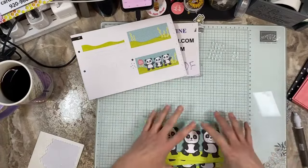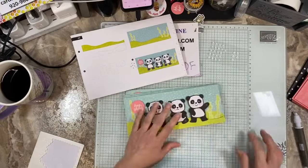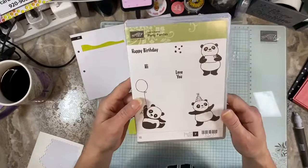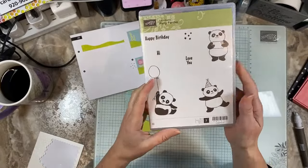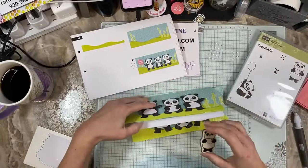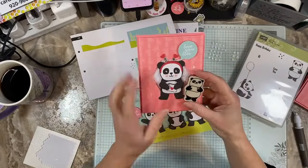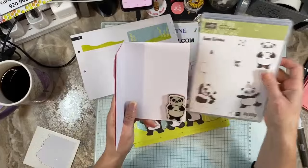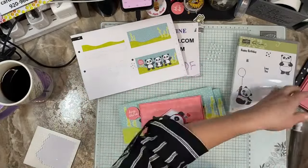I was thinking — there was a celebration set from many moons ago. I was looking for pandas and it was under Party Pandas. This set was a celebration set from many moons ago. But it would be adorable to put one of these little dudes on the inside, especially on this other card because it's holding an envelope with a heart — you could stamp the little note in there and then it could say happy birthday on the inside. Perfecto! I think that's what I can do.